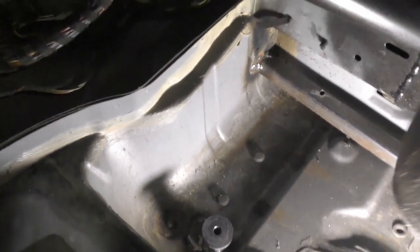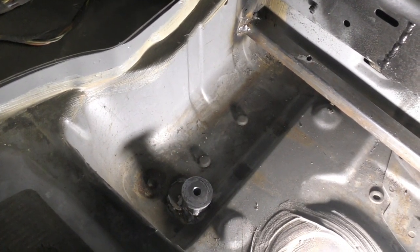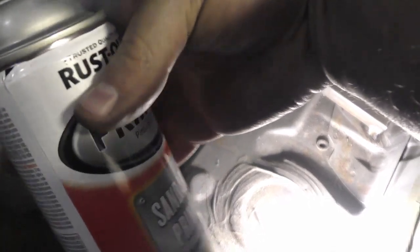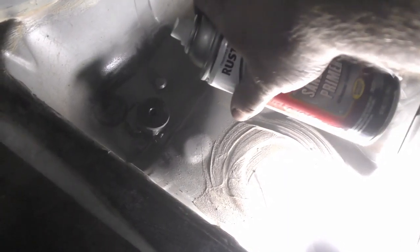We got it all sectioned up in here — perfect for the basket to go right on in. I'm going to have to readjust that bolt hole over there. Once we do that we'll throw down a little bit of primer and we will be ready to bolt that in.